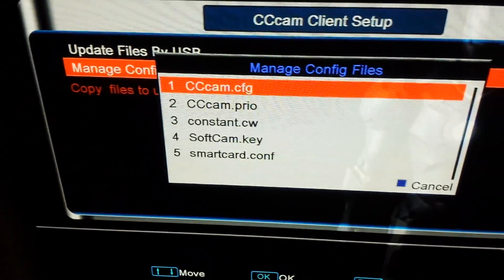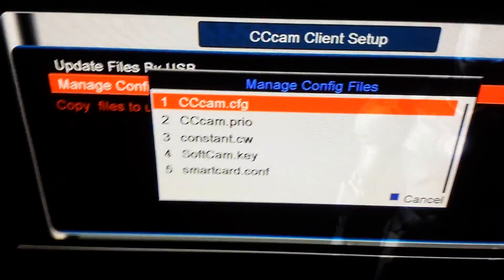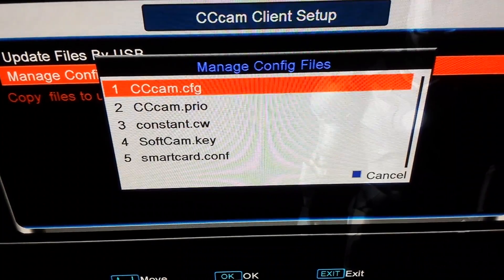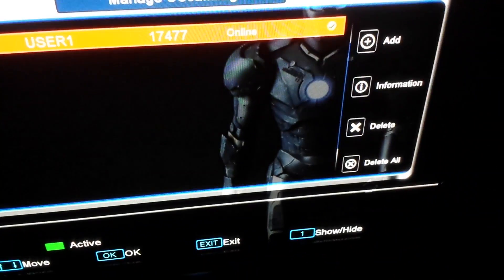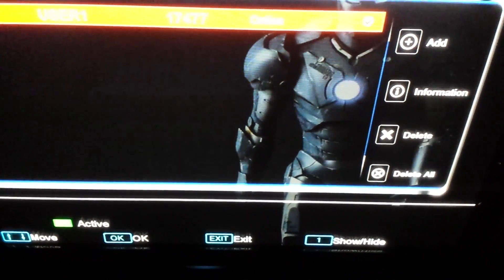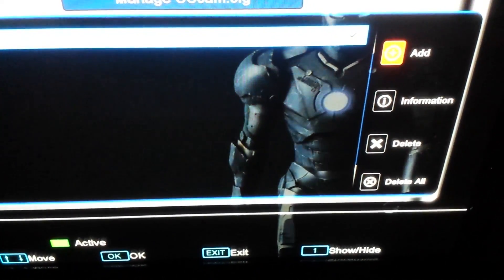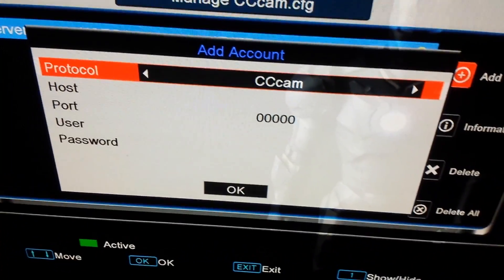Now we go to Manage Config Files. We're looking to do a CCcam.cfg, so we press OK on CCcam.cfg. In this option it will give you an option to Add. So we want to add a line to the box — we go right and press OK on Add.